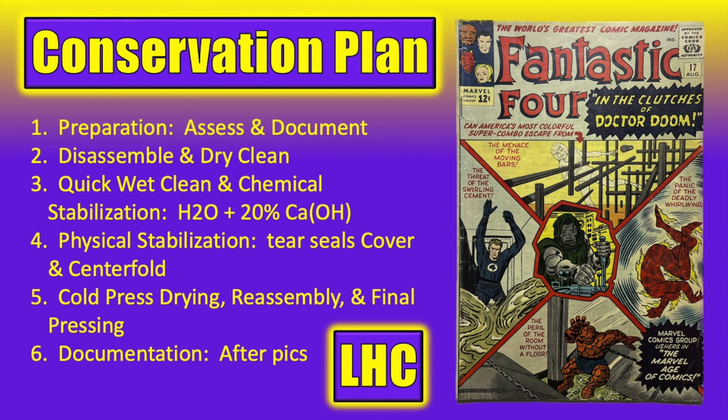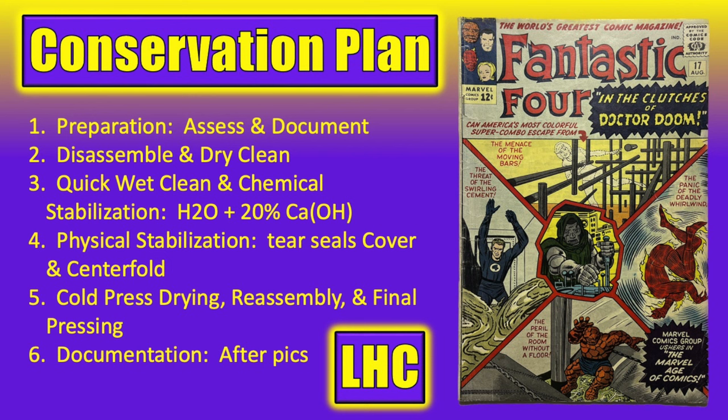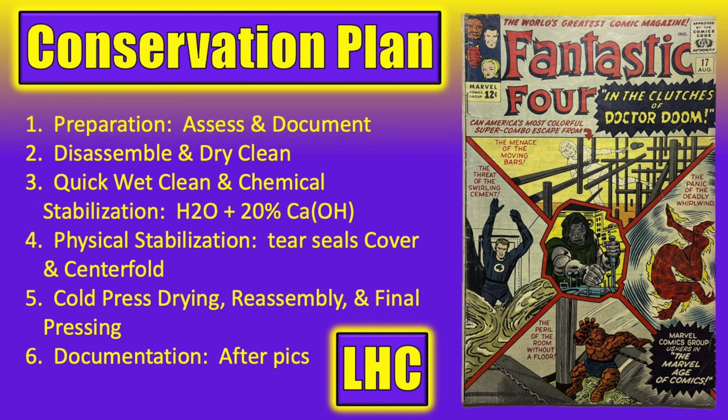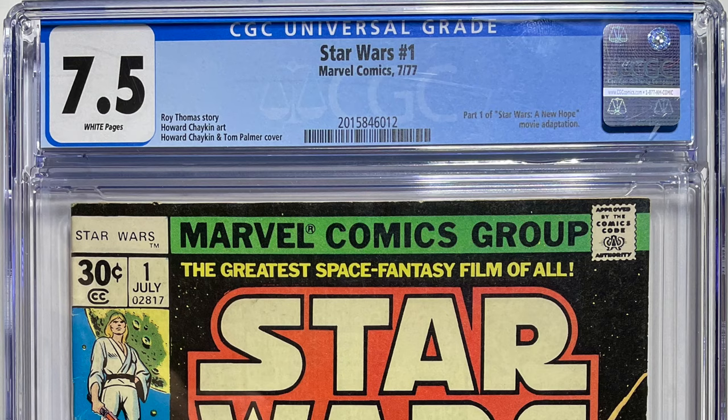We'll also do a quick wet clean of the cover and centerfold with deacidification and chemical stabilization, and archival tear seals using Japanese paper and wheat paste. Importantly, we'll do this work with a goal of achieving no noticeable difference in paper quality between the centerfold and the rest of the inner wraps. Then we'll treat the loss of gloss on the back cover, reassemble the comic, refold it removing the spine roll, and give it a final press. The project will be complete when we document the final results. If you want to watch the first episode, follow the link to the playlist. Today we're going to disassemble this comic book and begin the dry cleaning process.